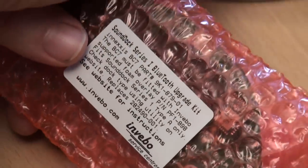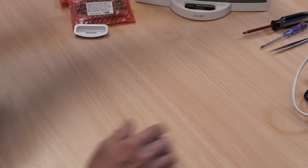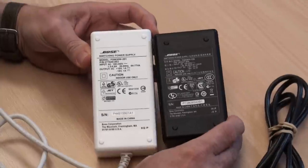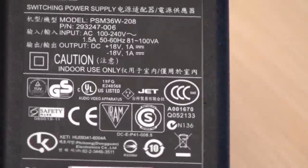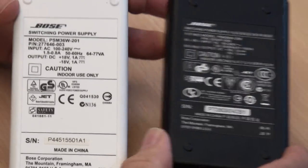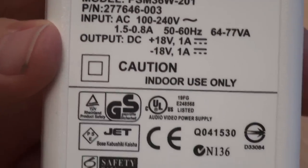If you can't decide whether it's your connector — if the connector is not obviously damaged or obviously loose — then you need to check your power supply. The power supplies here side by side show an obvious difference: the black one on the right is the PSM 36W 208 series — the later one — and the body is about half an inch or 12.5 millimetres shorter than the older type. We're now going to talk about the older type, the 201.